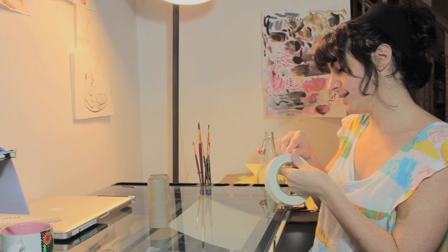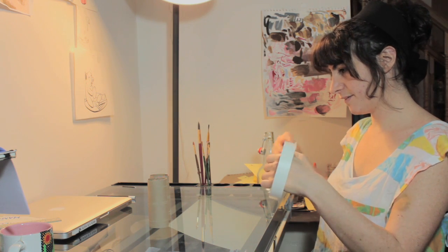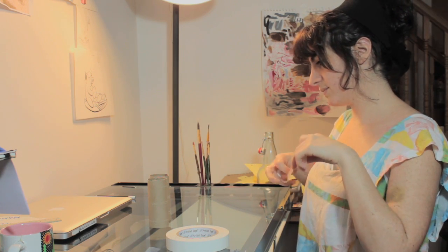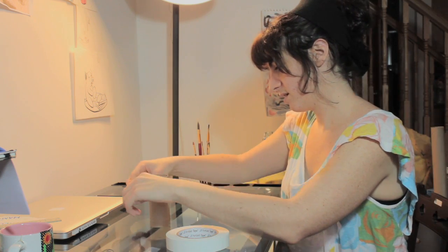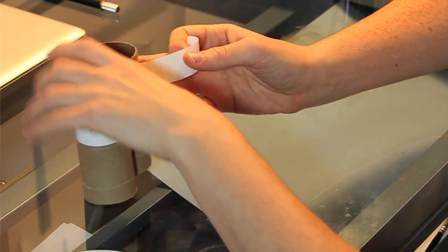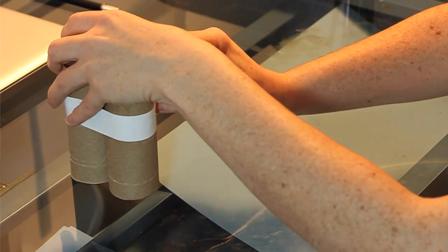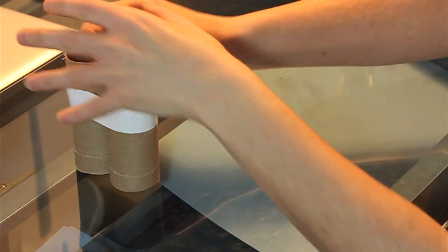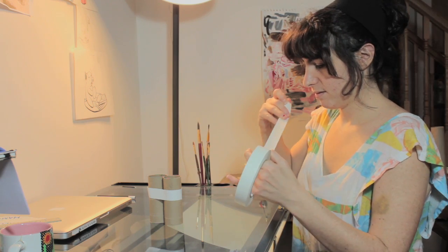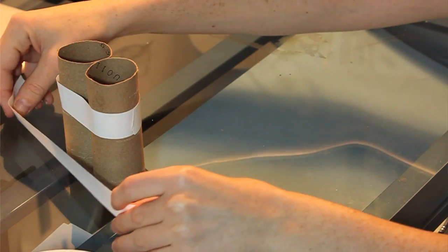Take your tape and cut a piece long enough to fit around both rolls. Put them side by side and tape them together. You can also do a second layer of tape to reinforce at the bottom.